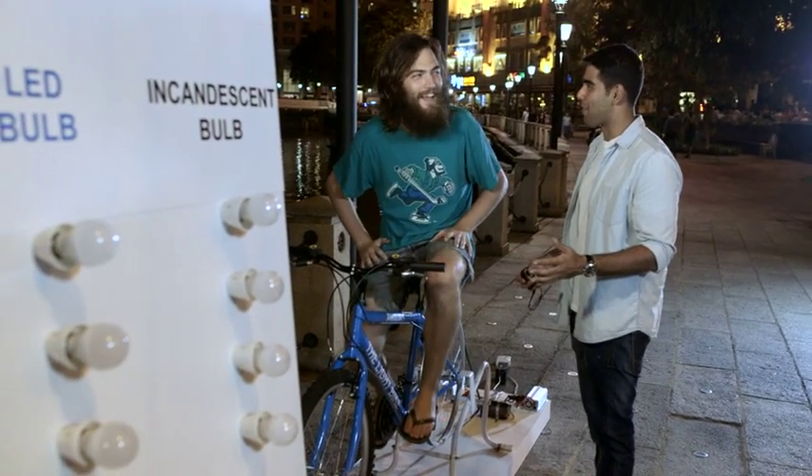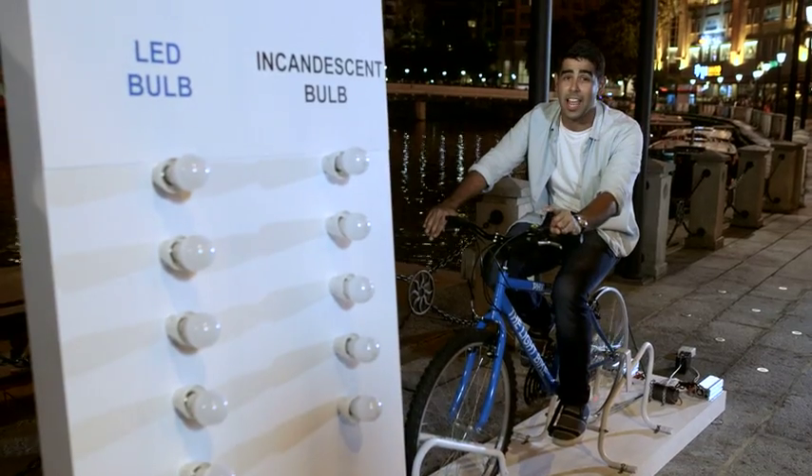Is that taking a lot of effort right now? Yes. How are you feeling? Very tired. I'm tired. You're tired? Now I'm going to give the LED ones a shot.